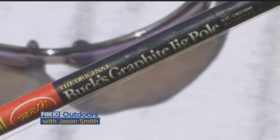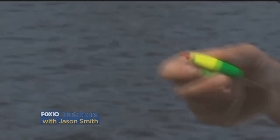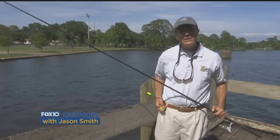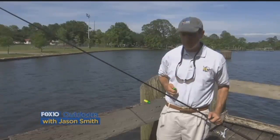This is a jigging pole made by B&M, and I have a slip cork with a bobber stopper set at the depth that I want to be fishing. Depth is really important — you don't want to be fishing deeper than the crappie, but you also don't want to be too shallow. The fish like to look up at the bait, but you have to be in their strike zone.